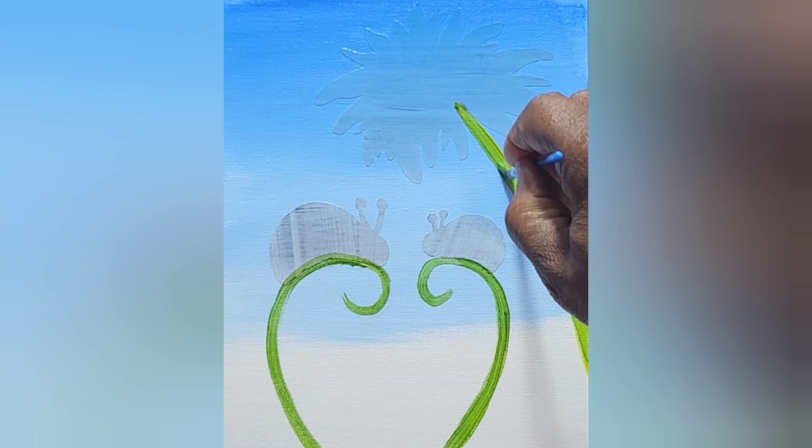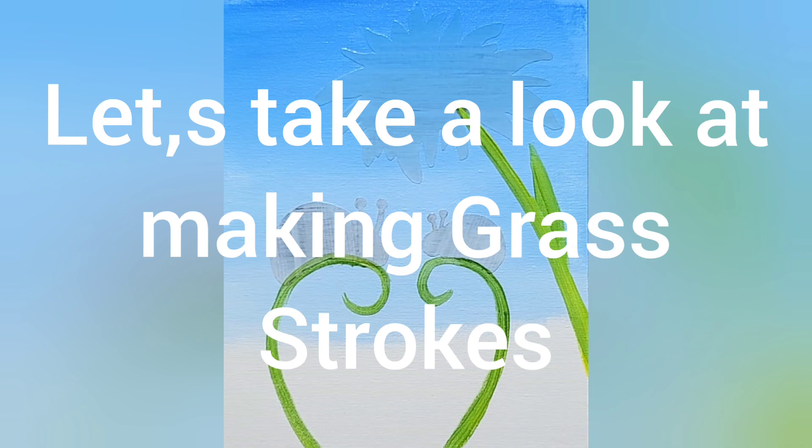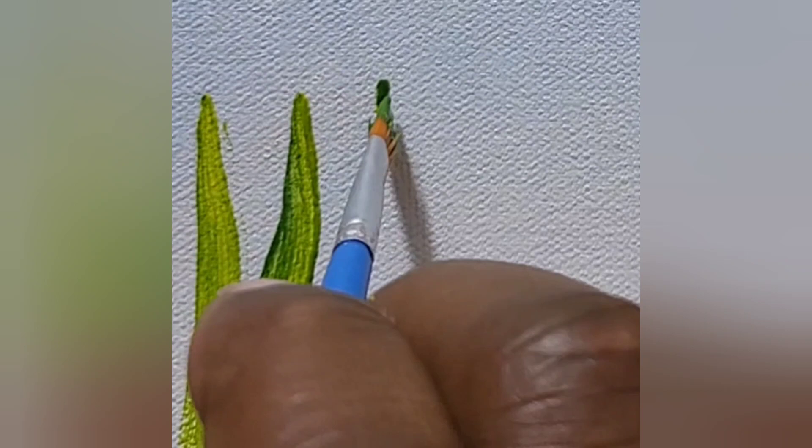Now let's talk about making grass strokes. This is a grass stroke. My hand's going to be in the way for just a second, but I'm going to show you how you twist the brush a little bit and create that stroke. I lay the brush flat down, straight down. As I pull, I'll slowly pull and twist — watch the brush twist. See how it's twisting? It's starting to turn, turning more.